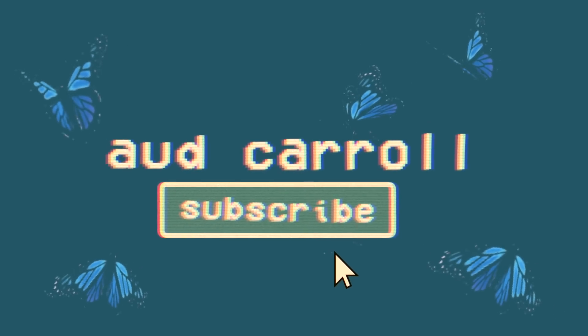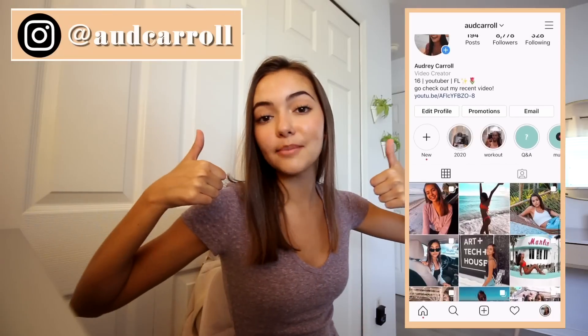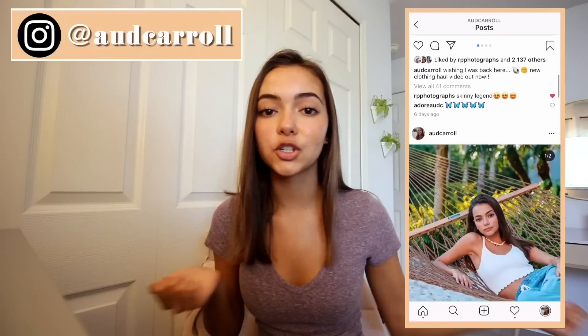Hey guys, it's Audrey and welcome back to my channel. Today's video is super exciting because I'm going to be trying out a bunch of products and random things that were recommended on TikTok. I've been wanting to do this for so long because I think it'd be super fun. I went to the store and collected a bunch of things I've seen on TikTok that I really want to try, and I'm going to tell you if they're actually worth the hype or not. If you enjoy, please give a thumbs up, subscribe, follow my Instagram, and go buy my merch — both will be on the screen. Let's just get into it!